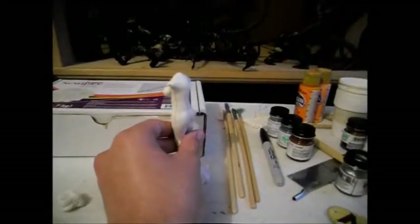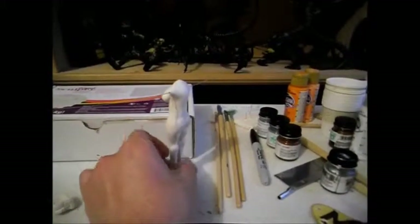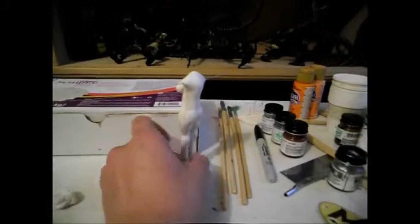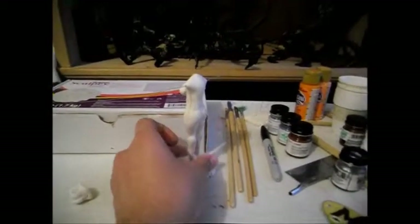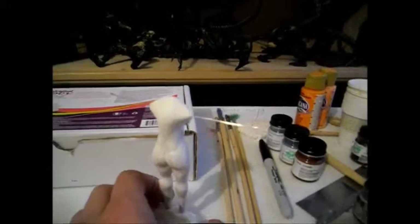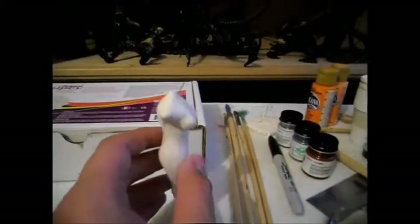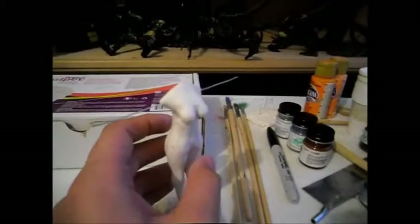It's kind of leaning, so make sure it doesn't fall. I don't know if I should add her head first now or the arms — probably arms. But yeah, that's doing good, so that's pretty much everything. See you guys in the next video.